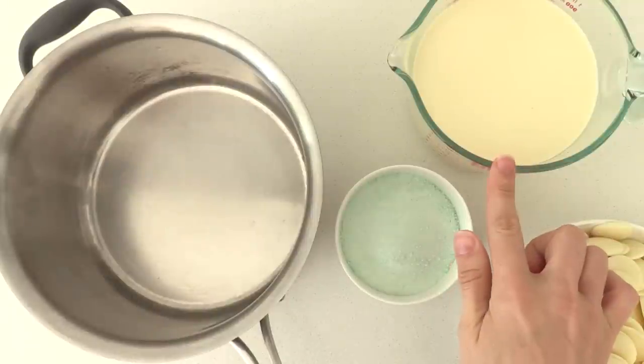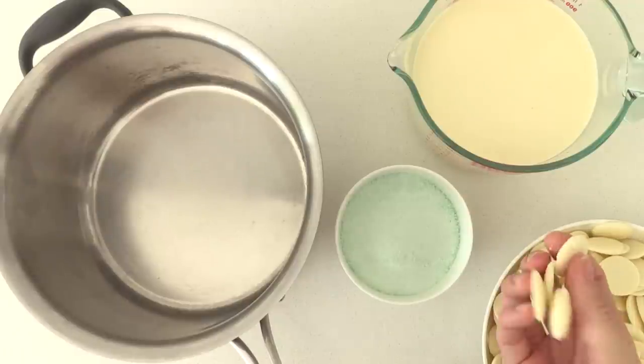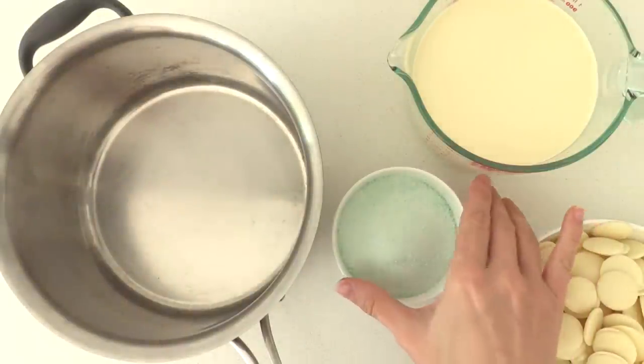You'll need cream — I have a new page on my website explaining which cream to use for those of you who aren't sure about that — compound white chocolate, and some jelly or jello in your favourite flavour.